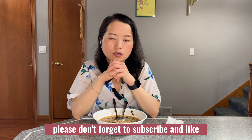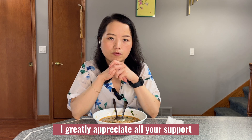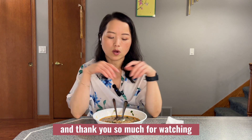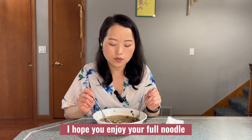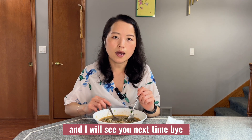Before you leave, please don't forget to subscribe, like, share, and comment — I would greatly appreciate all your support. Thank you so much for watching. I hope you enjoy your pho noodle and I will see you next time. Bye!